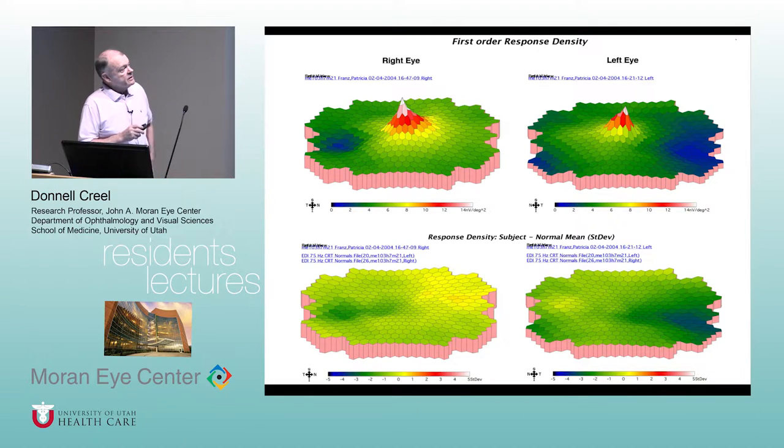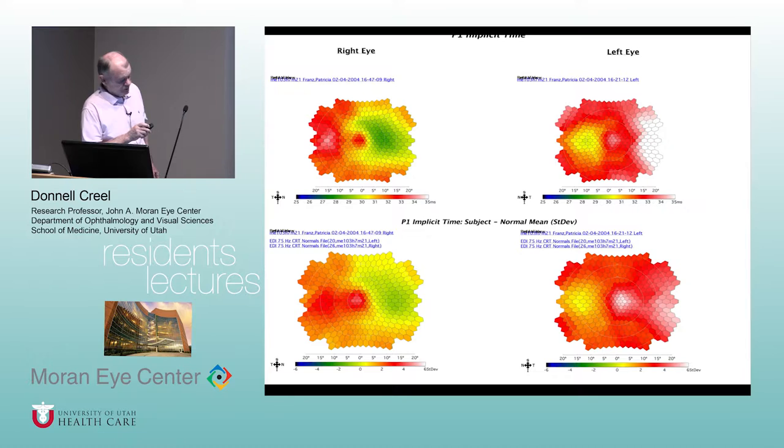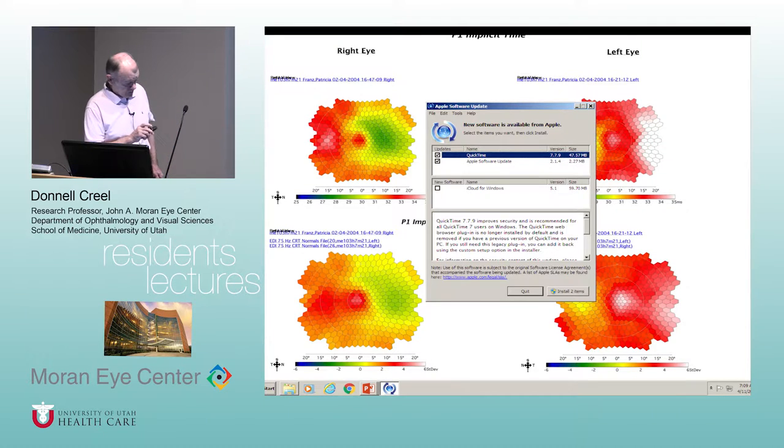The magic of the multifocal electroretinogram is that you can map with an accuracy of each of these little hexagons — you get an electrical signal from each hexagon area. This is the blind spot, and it maps any areas of the retina that are deficient in function regardless of the cause, from something as unusual as a one-millimeter bleed in a pregnant woman with hypertension, to detached retinas, to mystery scotomas. You can also get similar patterns for time, and different disorders vary whether amplitude or implicit time is delayed the most.